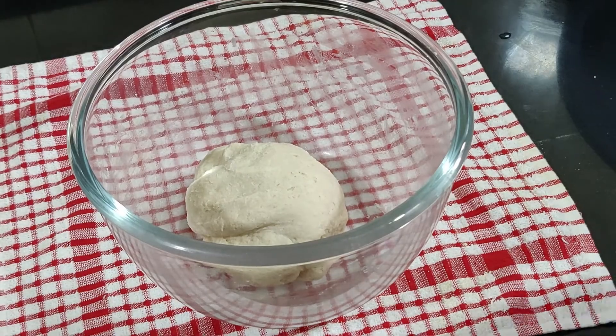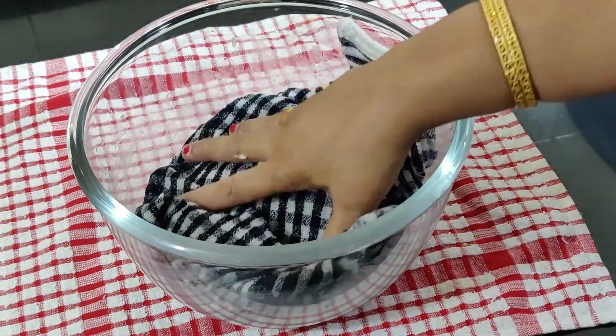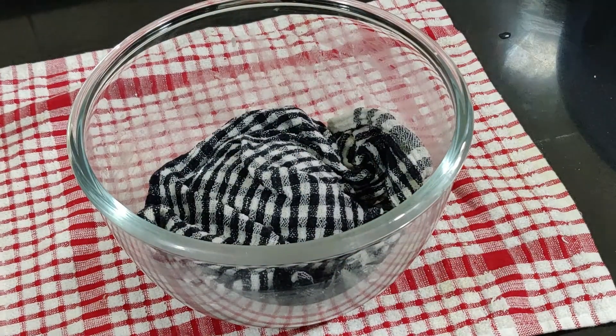Keep the dough aside covered with a damp cloth for around half an hour. Always allow the dough to rest for best results. Ensure that the dough is covered with a clean damp cloth or kitchen towel at all times to avoid drying.